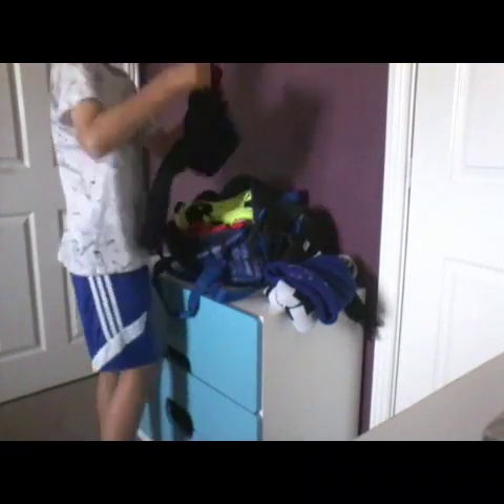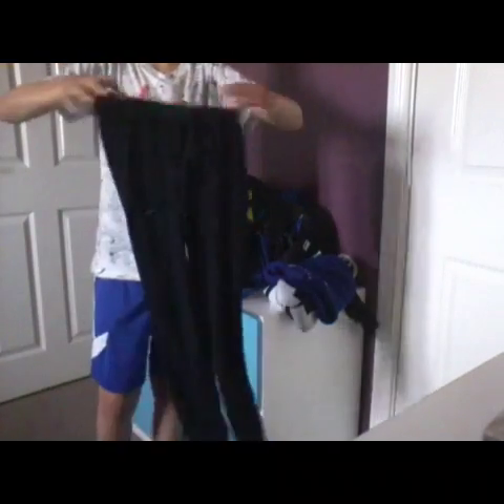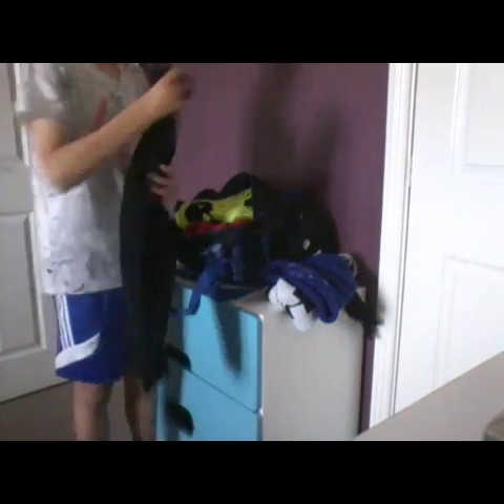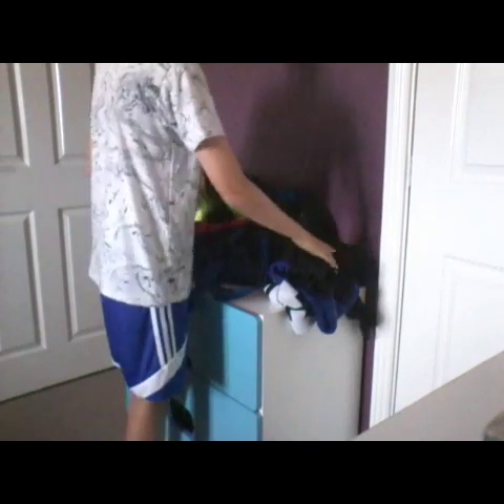And then I have some leg compression things — they're meant to be quite tight. And then I have my England long sleeve top which I put underneath my top that I have to wear.